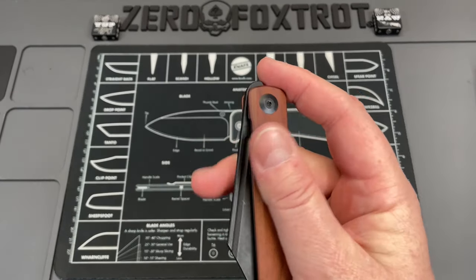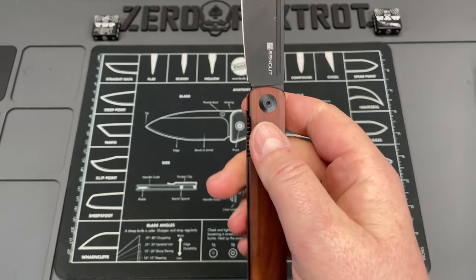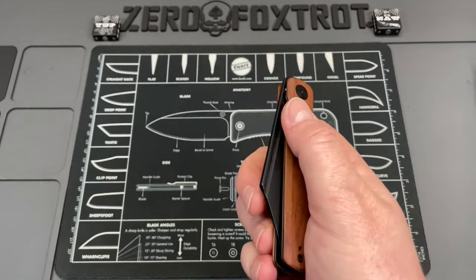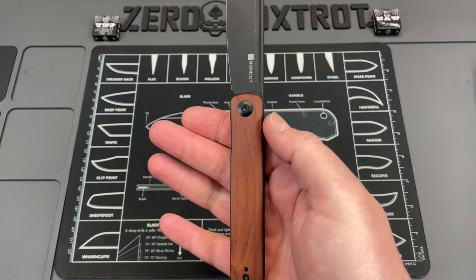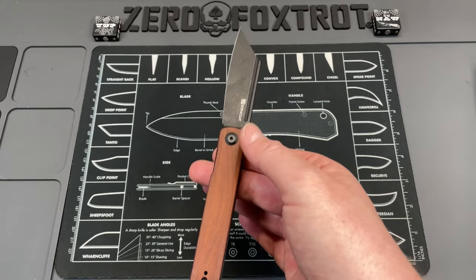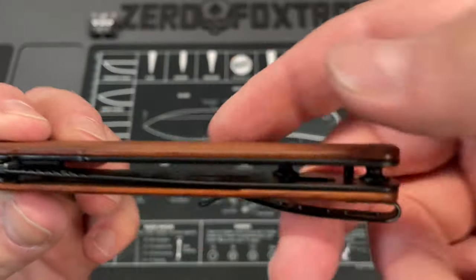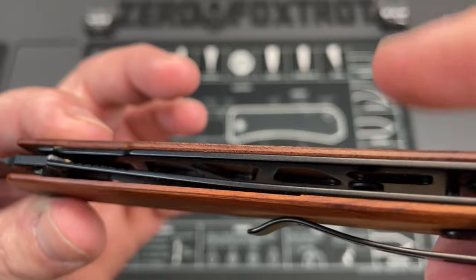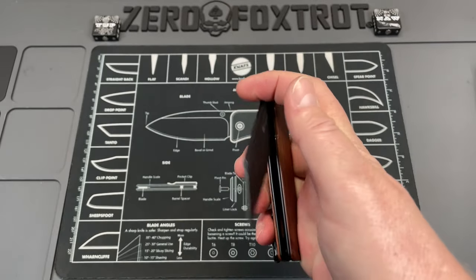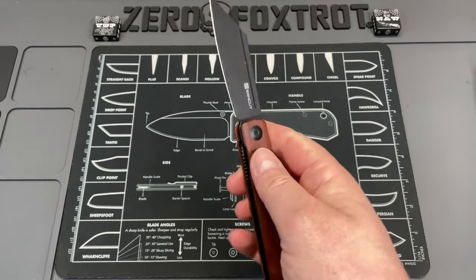It's got a nice front flipper — that is one of the good things about it. This is one that I can absolutely front flick, index finger flick, and it's got a fuller that you can reverse flick off of. The weight distribution is really good; it's nice and neutral balanced. They've done a good bit of weight reduction on that liner, and it locks up nice and tight with really good, smooth, free action.